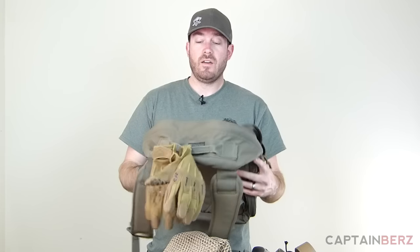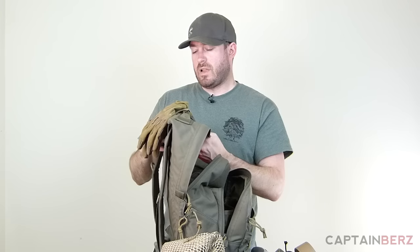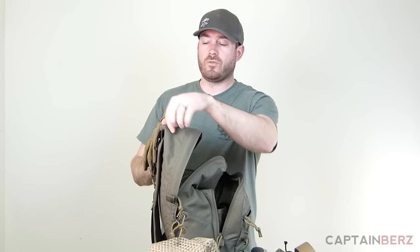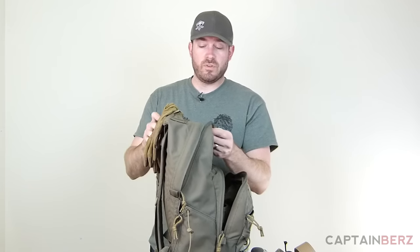With close to 30 pounds in it, you can see it wasn't sagging on my back — it's really supportive and a well-engineered pack. As an urban pack, it does not have a water bladder sleeve or routing holes for hydration lines. If you need that feature, this probably isn't the pack for you, though you could cut a small slit and stitch the edges to create your own hydration hose port. The omission of a bladder system is intentional for this urban-focused design.